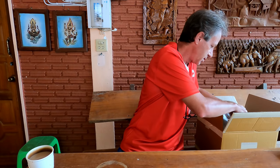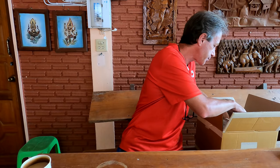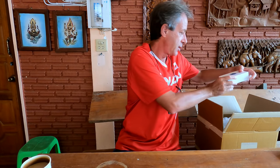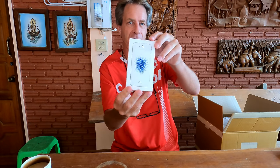I guess what I'll do is pull out one other item. This item was sort of an afterthought in a way — it came out of discussions about the main item. So let's find it. And there it is.